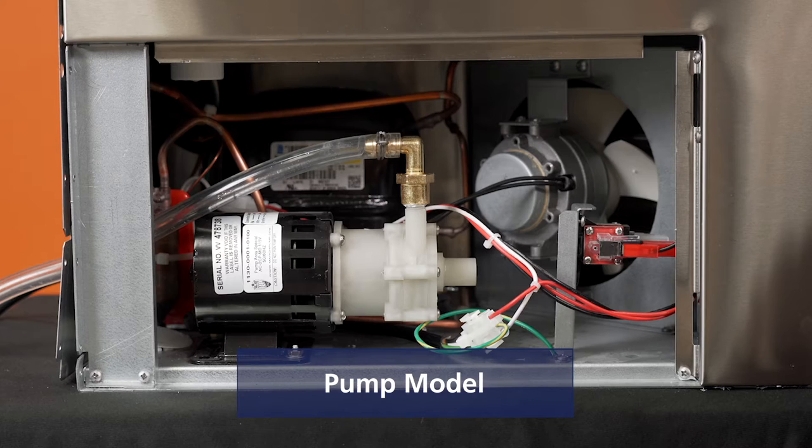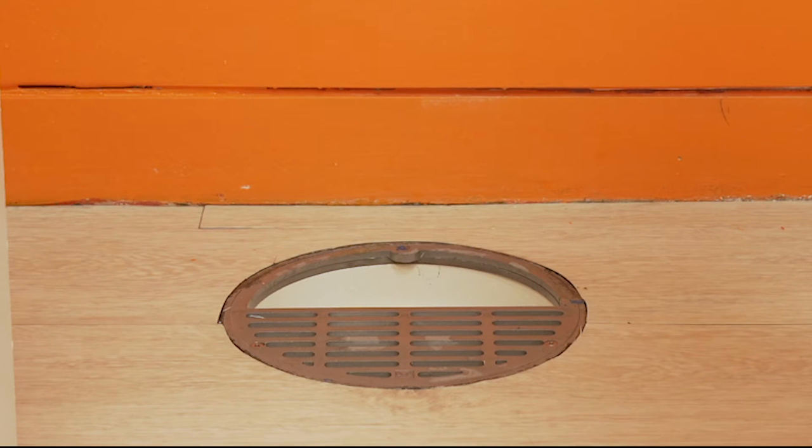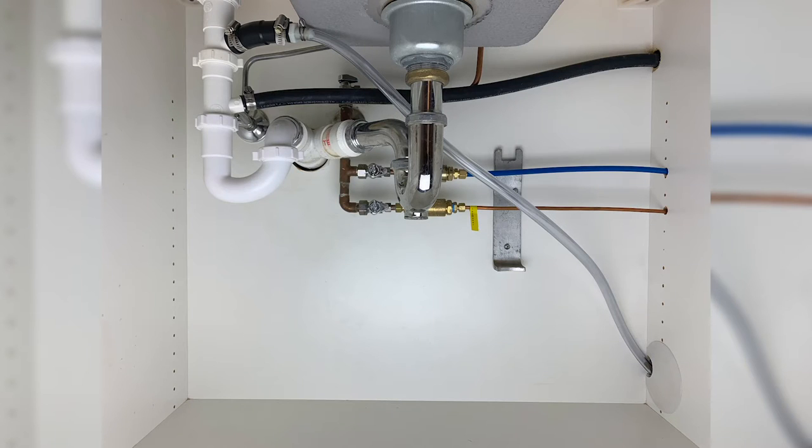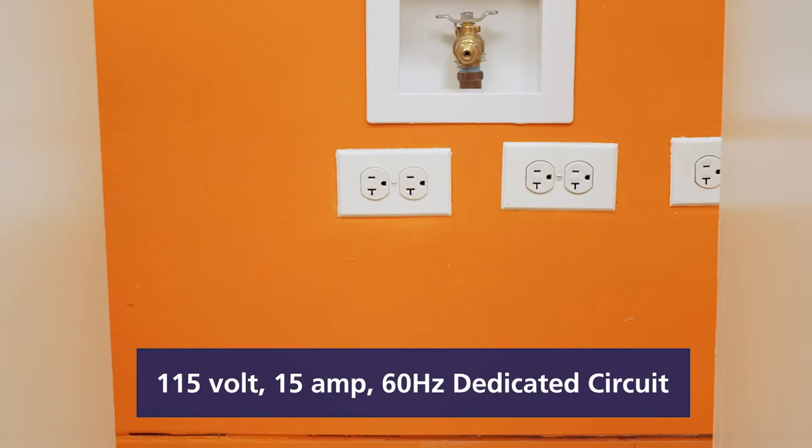This model can be purchased with or without a drain pump. If the space where the ice machine will be installed has a floor drain, the gravity drain model will be sufficient. For installations where a floor drain is not available, a pump model should be used. The machine should be installed on its own 15-amp dedicated circuit with no other appliances or electrical devices connected to the outlet.